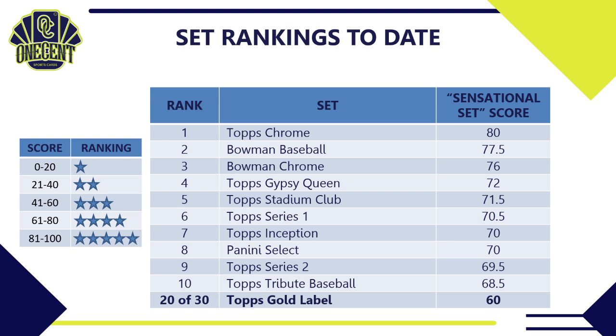In the overall 2021 rankings, Topps Gold Label ranks 20th out of 30 sets released so far this season. Topps Chrome remains at the top, with Bowman Baseball and Bowman Chrome rounding out the top three. Topps Tribute sits at number 10, and Topps is dominating the top 10 overall. Panini has had a ton of delays on their baseball products, with Panini Select being the only Panini set in the top 10 right now. Let me know what you think in the comments, hit that like button, and best of luck ripping your packs of Topps Gold Label. Take care of your family, friends, neighbors, and yourself — thanks for watching!